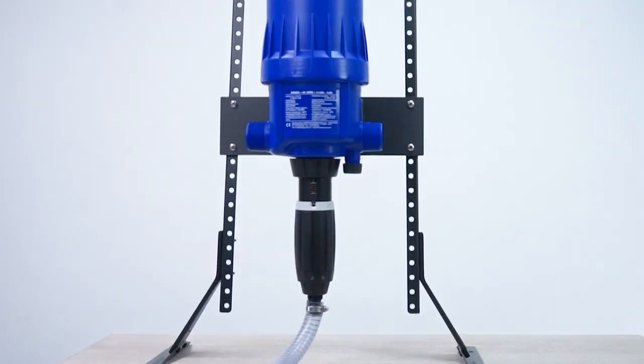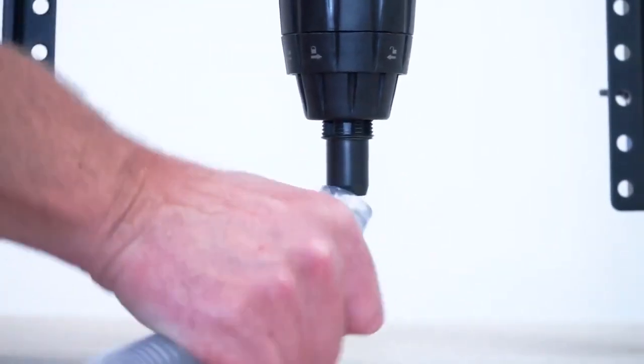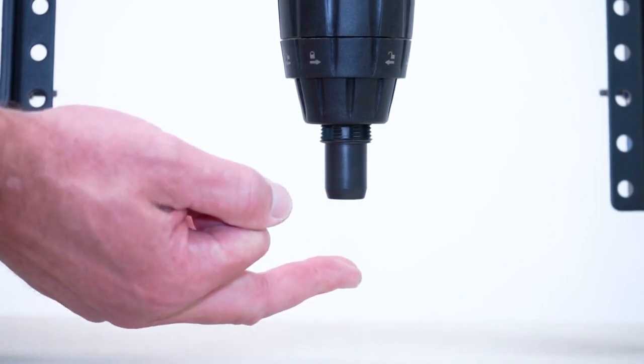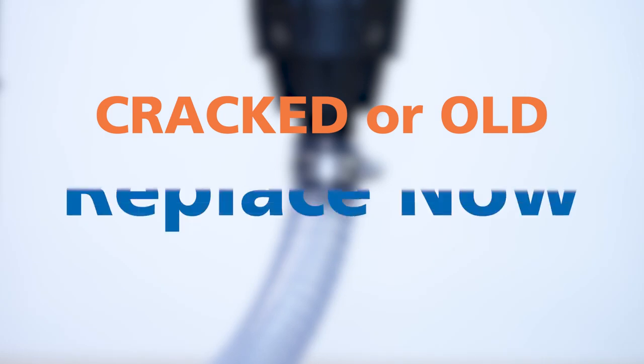If there is no suction but the Dosatron unit is clicking, turn the water on. Unscrew and remove the suction hose clamp and hose. Then check to see if you feel suction on your finger. If you do feel suction, just cut an inch off the top of the hose and reattach. Or if the hose is cracked, rigid, or looks really old, just replace it now.